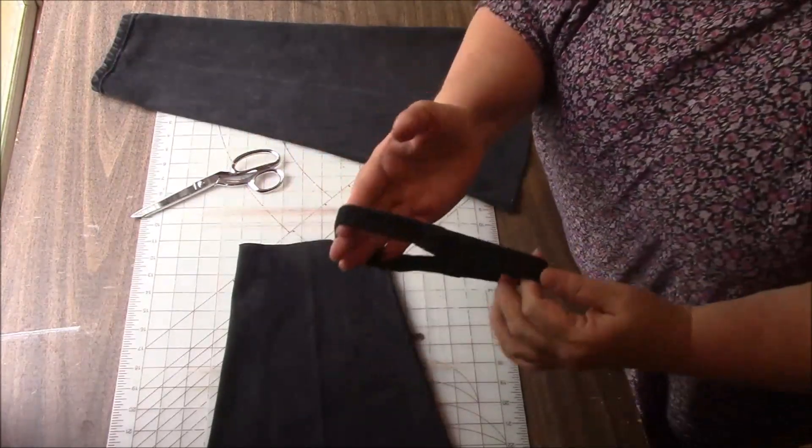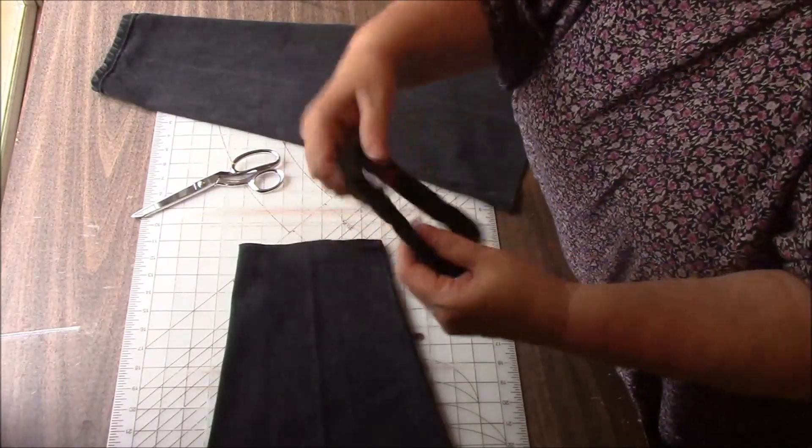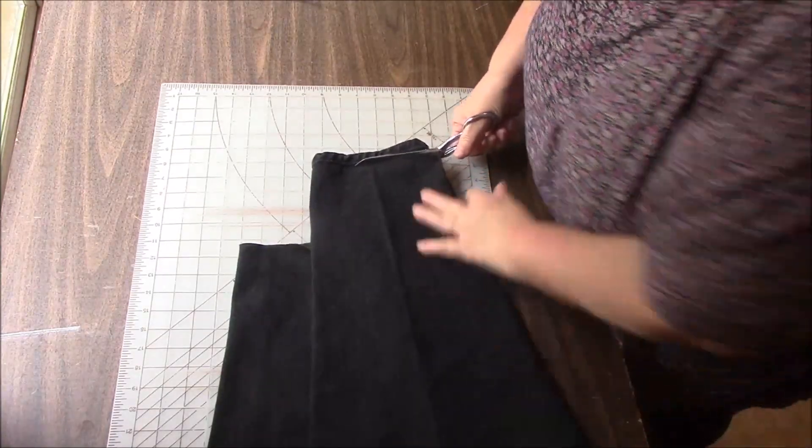I'm going to save these two because you never know — if I cut that in half, the two of them together would make some cute little handles for a tote bag. In other words, it'll be in my stash for the rest of my life.